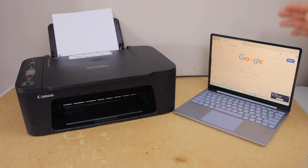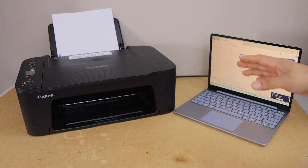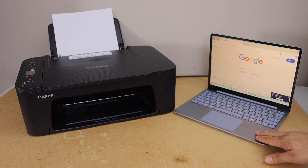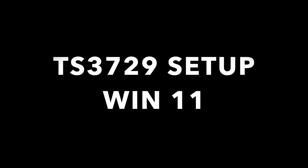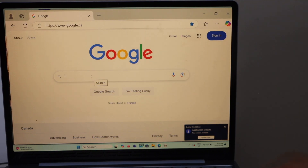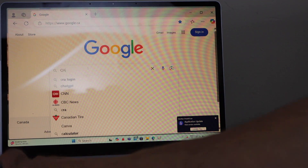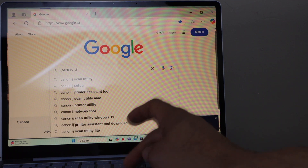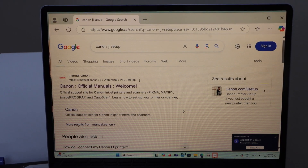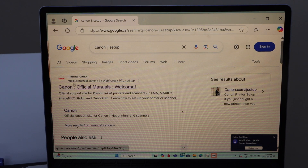In this video, I am going to show you how to set up Canon PIXMA TS3729 printer with the Windows 11 laptop. First step is to switch on the printer and go to your Windows laptop. In the laptop, open the web browser, type in Canon IJ Setup, select the Canon official website — that's the Canon website.